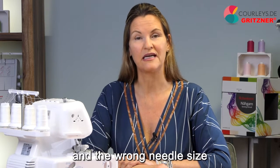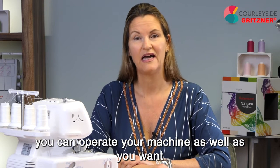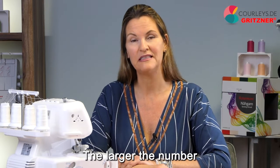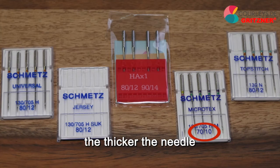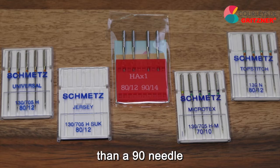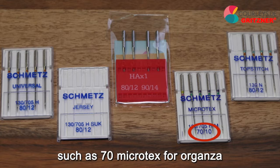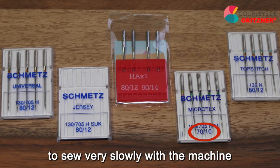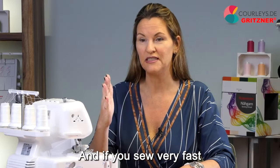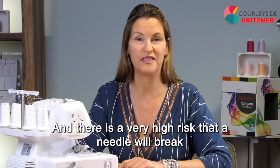If you have the wrong needle type and the wrong needle size for the project, you can operate your machine as well as you want, but you won't get a clean seam. So pay attention to type and size. The larger the number, the thicker the needle — a size 70 needle is significantly thinner than a size 90 needle. If you use very thin needles such as 70 Microtex for organza, it is recommended to sew very slowly, because the needles can move back and forth and there is a very high risk that a needle will break.